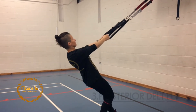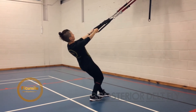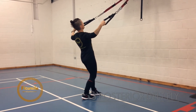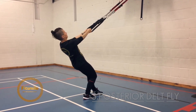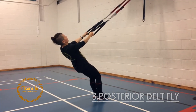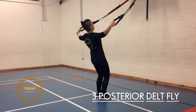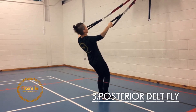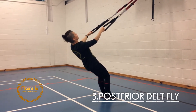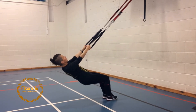The next exercise we have is posterior delt fly. This one is quite tricky, so you may use the split stand. Imagine you want to enter a door frame with your chest. To make it harder, legs together; to make it easier, you can step back.